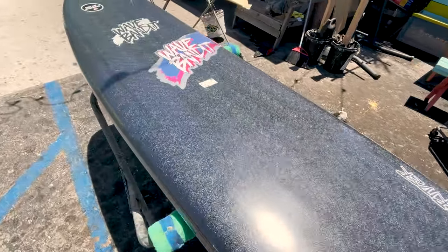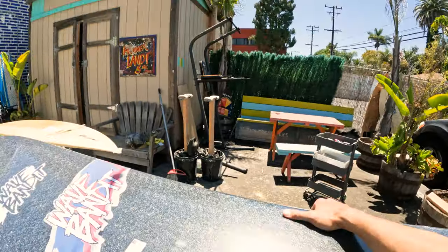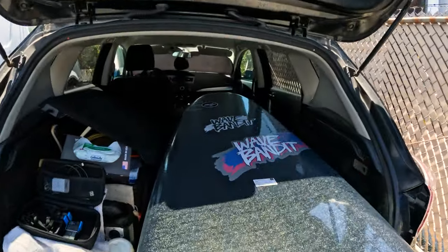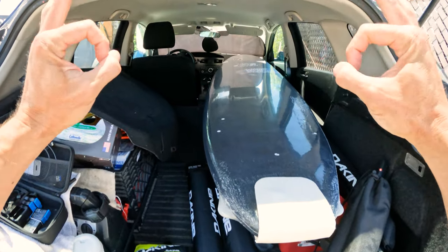First objective is going to be seeing if I can get this in my car, because I don't want to strap it down right now. I just want to try to throw it in. I got this board because I'm interested in longer boards right now, and I've never actually ridden a soft top like this. This is 8 feet long and has 86 liters of volume. It comes with a thruster setup, but I'm really interested in trying it as a single fin. More to come on that later. I am stoked that this fits in my Mazda 3 hatchback. If I have a passenger or other things in here that's not going to work, but it's nice to know if I want to just throw it in the car real quick on a solo mission, it's going to work. I am very excited, guys.